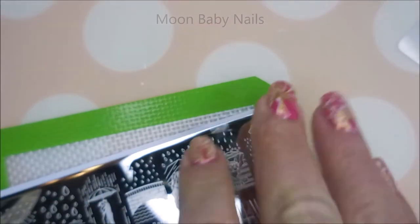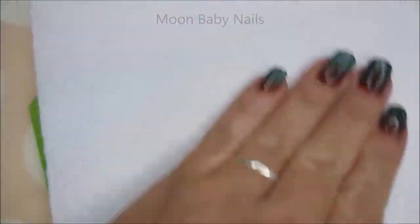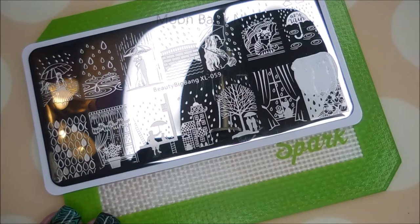So we're going to peel this blue film off of the plate. I'm going to run some acetone across it and rub it down with a paper towel. I'll be using Funky Fingers White and Black to stamp with today, and I will be adding some more colors later on.